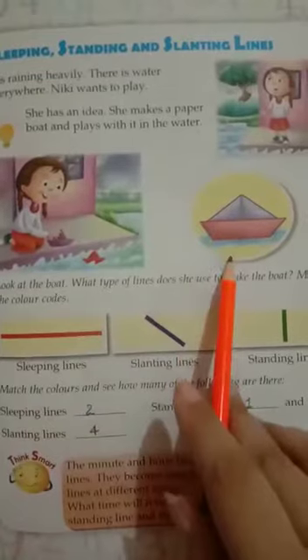How many sleeping lines are there? One, two. How many standing lines are there? Only one. And slanting lines: one, two, three, four. Now it's completed.